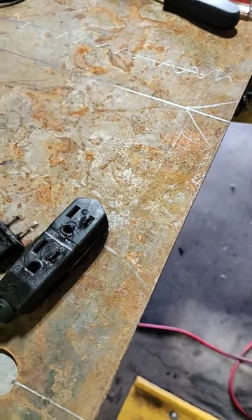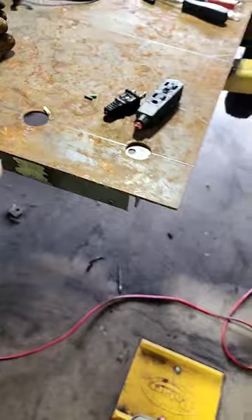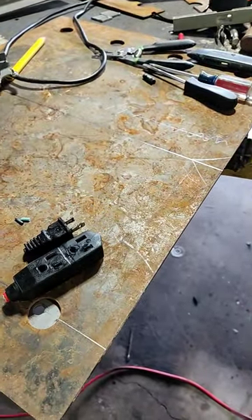As a safety reminder: if you're going to do grinding and cutting, don't use a multiple outlet cord and don't lay it on the floor.